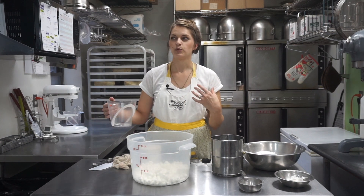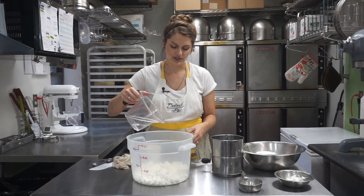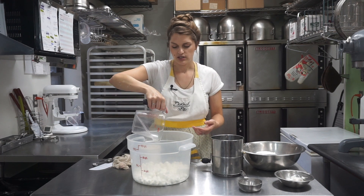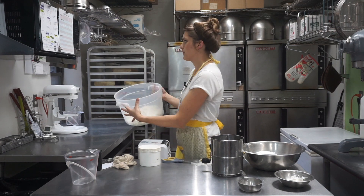Fondant could be made with a more scientific melting of gelatin, glucose, and extra ingredients, but all of those are already in marshmallows and marshmallows already have a taste everybody really likes. So we're just going to start with that. A quarter cup of water and one pound of marshmallows — that can go in the microwave.